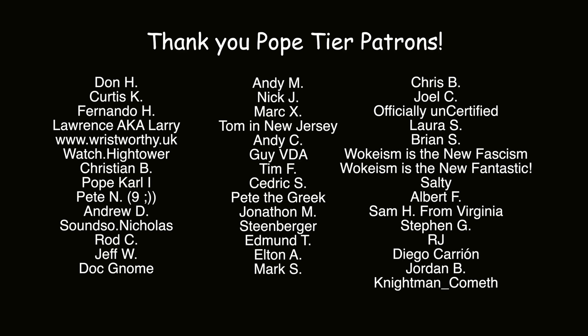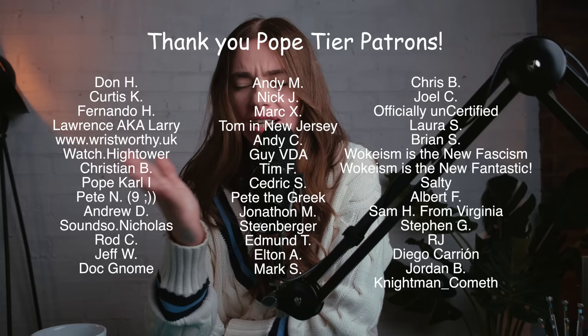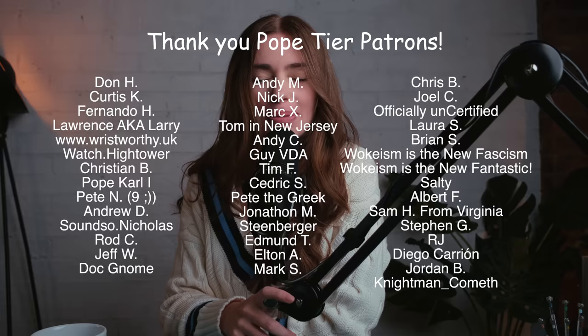Let's thank the Pope-tier patrons. Right? Hello. Just wanted to say biggest thank you ever to my Pope-tier patrons. All-tier patrons are amazing and perfect, and they've never done anything wrong ever before in their lives — it's a fact. But Pope-tier patrons get an extra big thank you at the end of my video. Thank you so much, guys. Patrons, you truly keep this channel going.